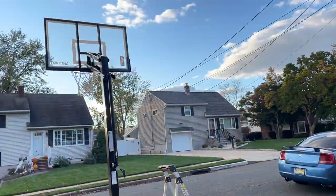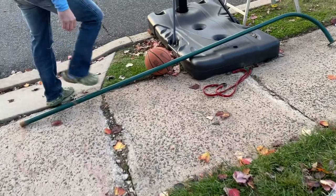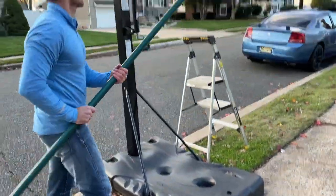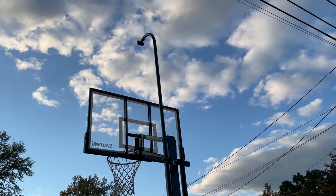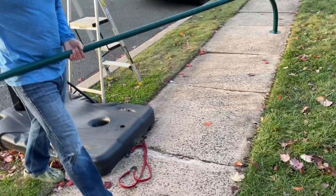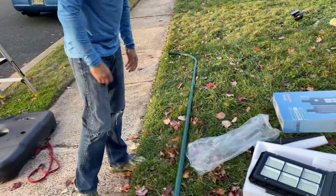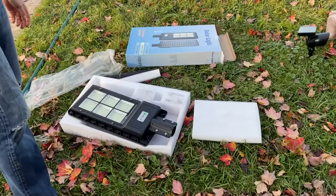So now the goal is to mount this over the hoop. We got this pole right here. I'm going to bolt it on right through here, like that. We're going to have the panel over the basketball hoop. This is a lot cheaper solution than the few hundred dollar sets out there, so if this works it's going to be a great setup.